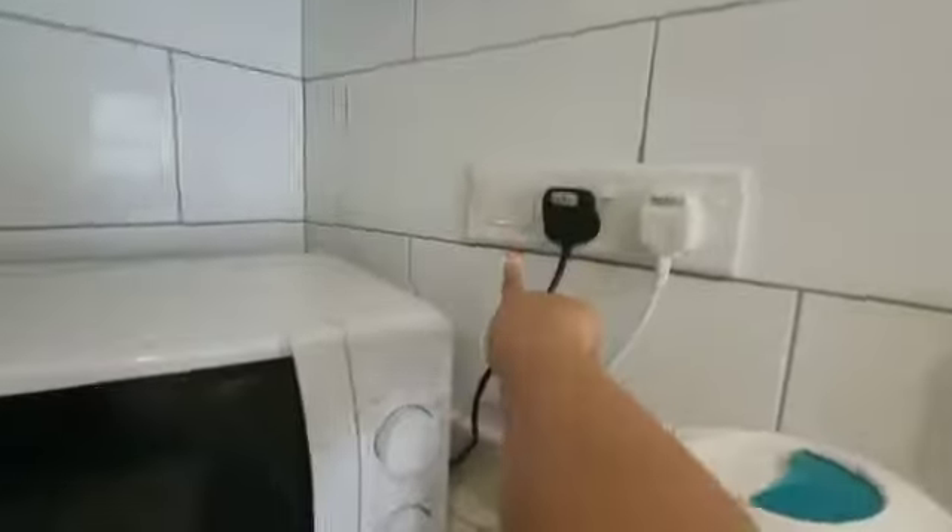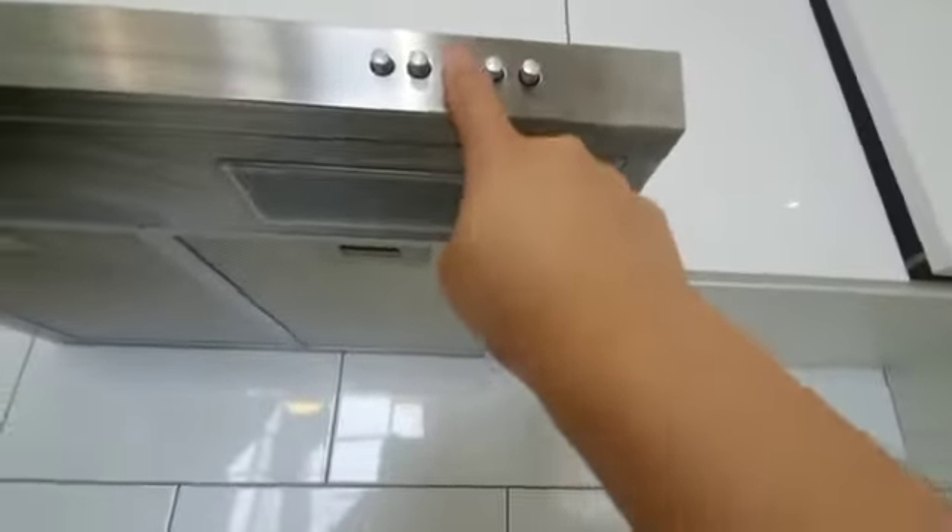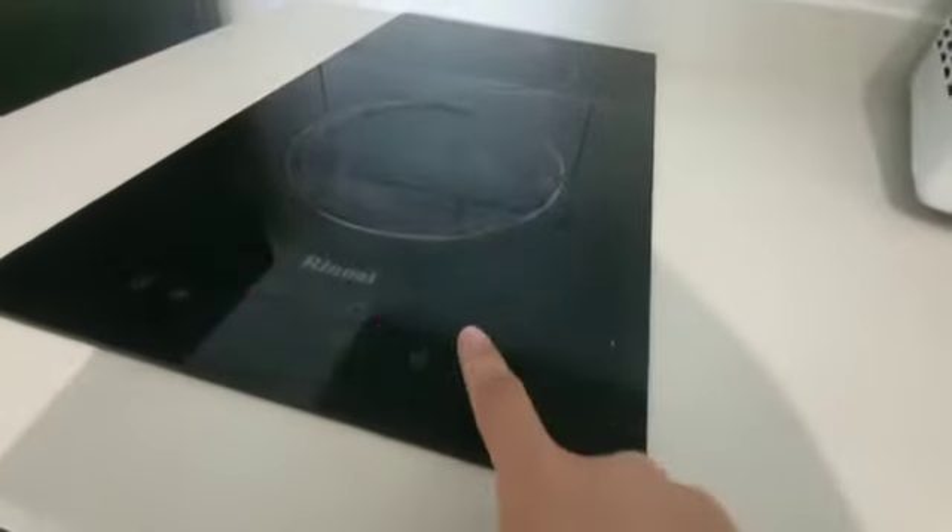How to use this one and this one. It's very easy. You need to turn on this one. Okay, you need to turn on. Make sure after that, and then this one just turn this one.